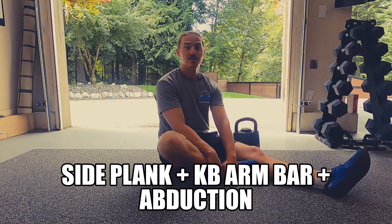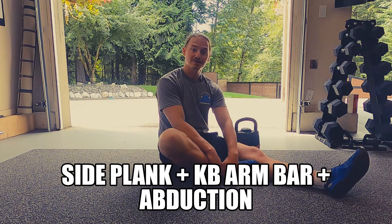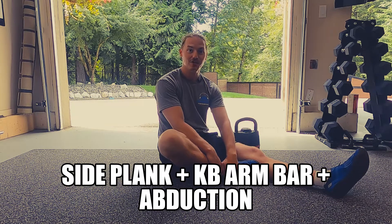Here we're going to cover a side plank plus arm bar plus abduction. Now we're getting a bit complex with the terminology, but we'll break it down nice and easy.